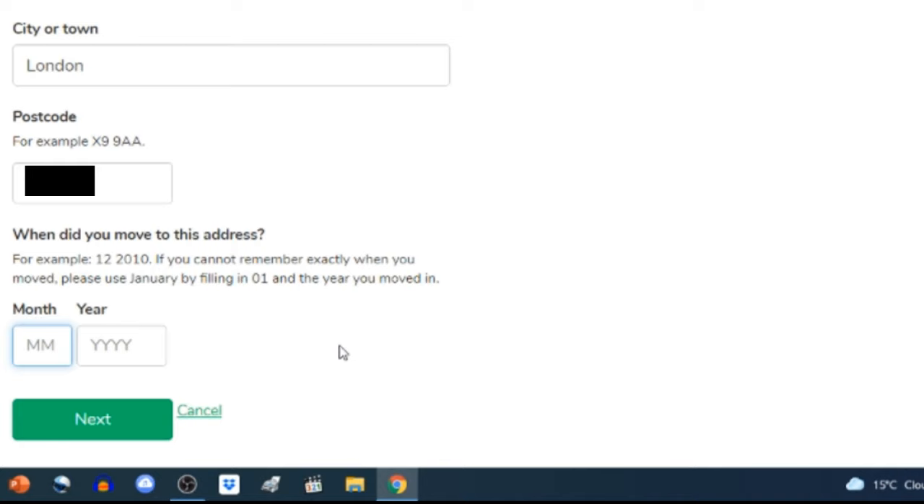'Where would you like us to send your certificate?' Options are: your current address, another personal address such as a family member, or your employer. If you send it to a non-UK address it could take longer. On this occasion I choose 'another address' because I want to receive my certificate at my place of employment so I can easily hand it to my employer. I enter my workplace's postcode, look up the address, select it, click 'Continue', and verify all the address fields on the next page.